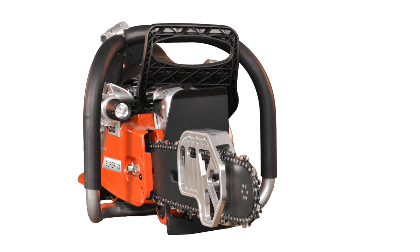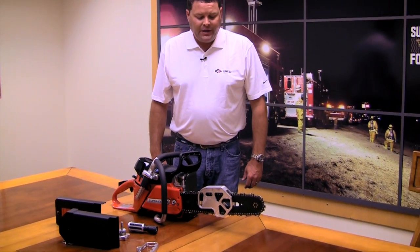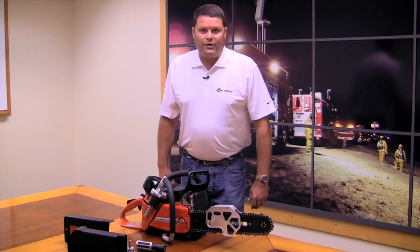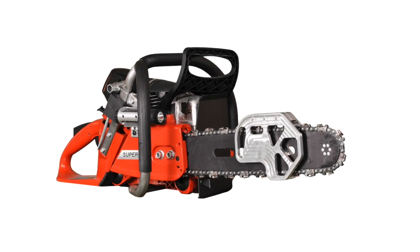Some of the questions I do get asked about the capability of the SV3 vent saw is what kind of materials can we cut? This is perfect for going up on residential roofing — shingled roofs, light flashing, light metals, and materials such as that.